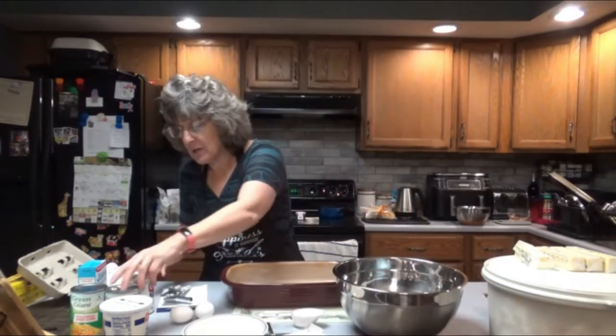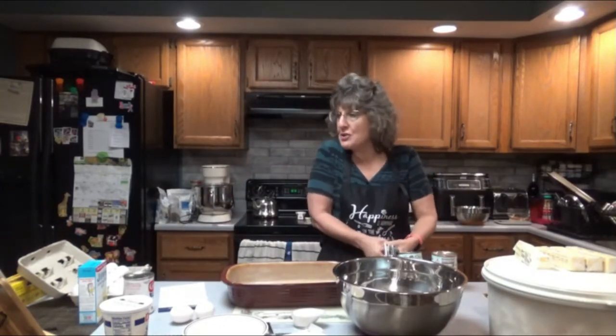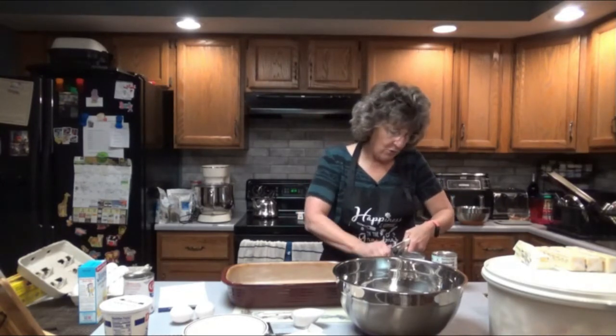One can of cream-style corn — and we are not going to drain these. Do not drain. Well, you wouldn't drain cream-style anyway, but don't drain the regular can of corn either.